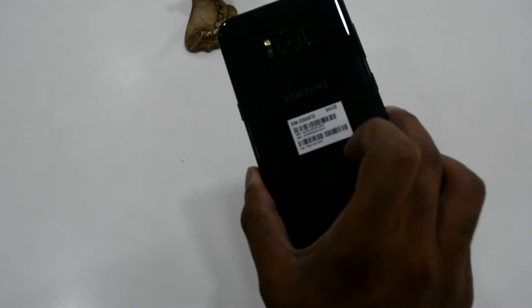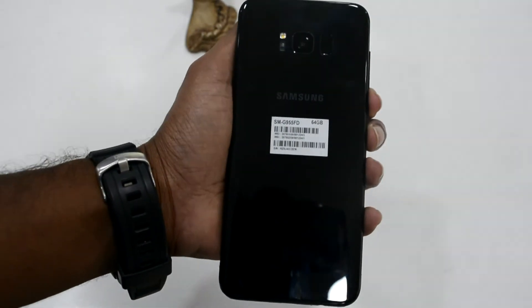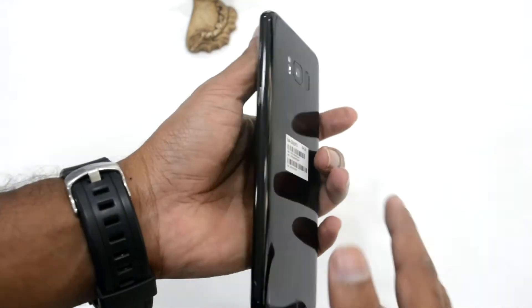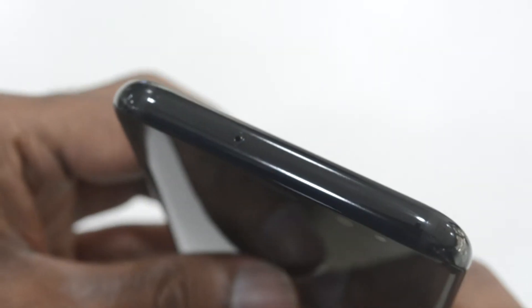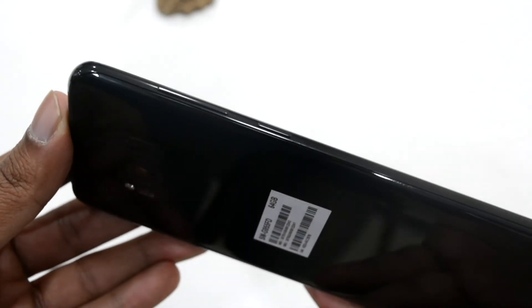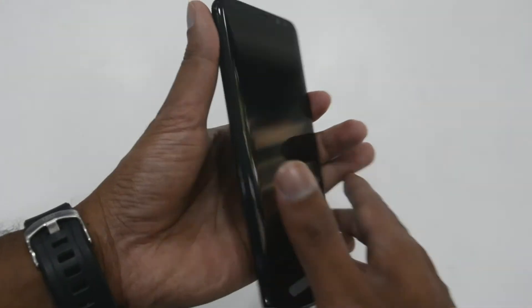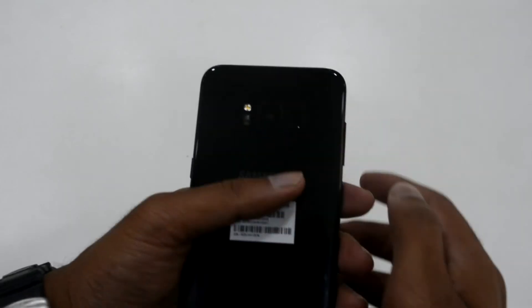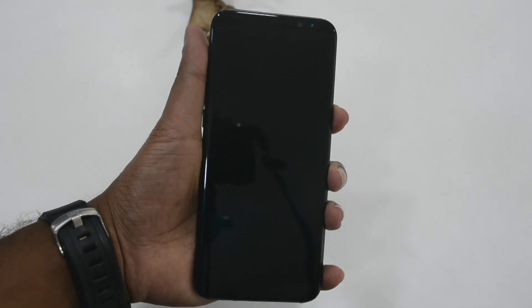Coming to the build quality of the phone, this phone is nothing different than the Galaxy S8 apart from the screen size. The screen size is 6.2 inches and it has 4GB of RAM. The storage is 64GB, expandable up to 256GB. The rear camera is a 12MP shooter and it has an 8MP front shooter. The battery is 3500mAh. The bad part about this phone is that it does not have FM radio, which is a negative point for a flagship device.